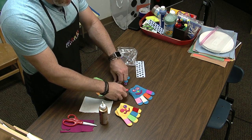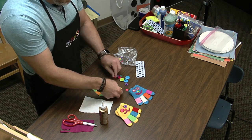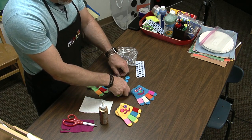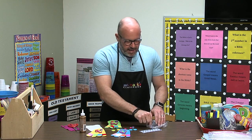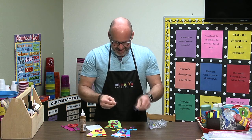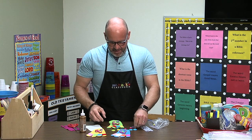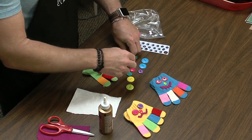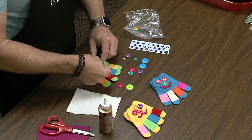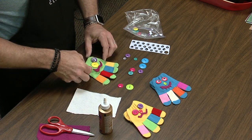Let me just kind of assemble it so you can see. If you want to use the bigger buttons — maybe — that might be too big. I could do a small wiggle eye on this one, a larger wiggle eye on this one — that would be fun. And even put a different button in the very center if I want to do that. Which one would I choose? This pink one? Maybe this big old yellow one — that would be a good one to put on. Then just glue them all on.